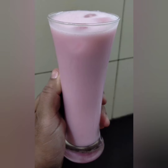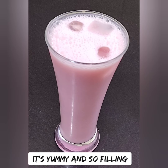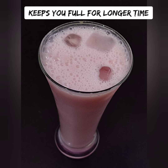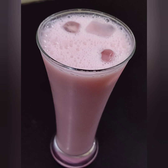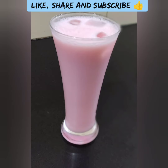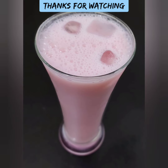Please try this recipe. Try it and tell us in the comments. Please like, share, and subscribe if you want to join our channel. I will see you guys in the next video. Until then, take care, bye bye, thanks for watching.